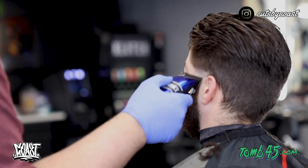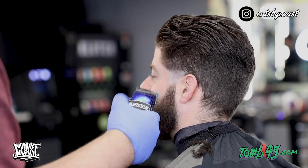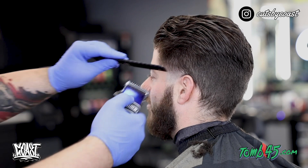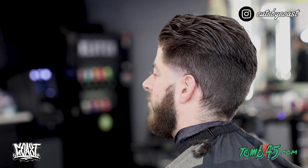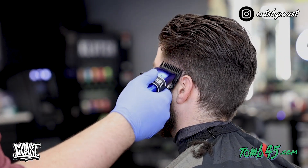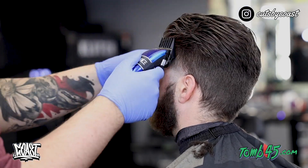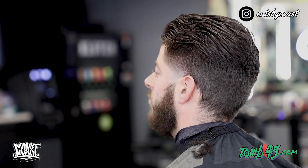I'm going to do the same exact steps on this side — we're always going to start with the lever all the way open, work it down to halfway open, and then all the way closed. With our half guard, one and a half, and two guards, we're still just making sure that we can lighten up the area by his temple but still keep a certain darkness on the sides that doesn't look unusual.